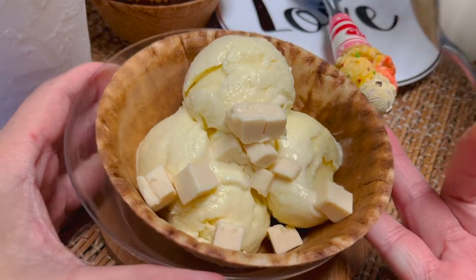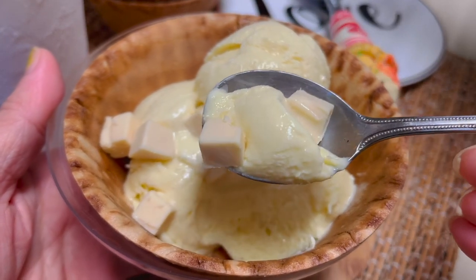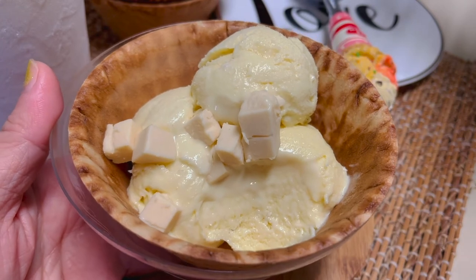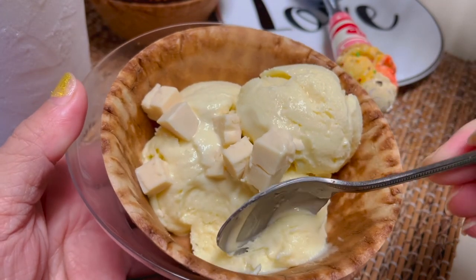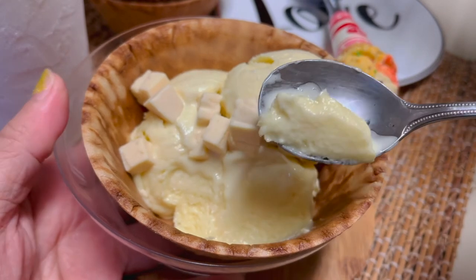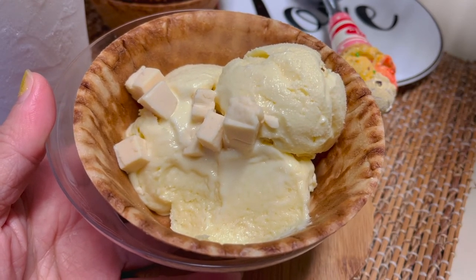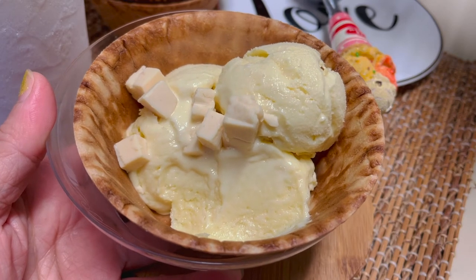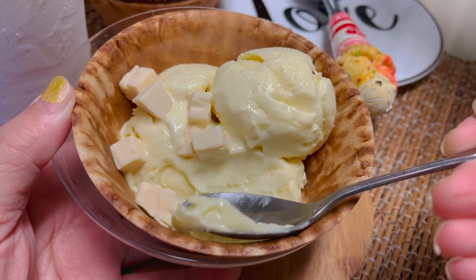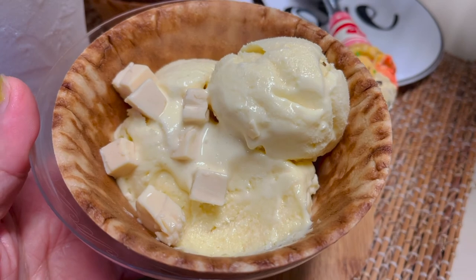Tikman na natin. Masarap sya! Sarap. Medyo tamis alat kasi di ba yung cheese medyo maalat-alat. Masarap sya. So kung gusto nyong ilessen yung sugar, you can — yung 3 fourths cup, medyo matamis na sya — pero kung gusto nyong ilessen, pwede nyong ilessen. I hope na nag-enjoy kayo sa video. Thank you guys for watching. Pwede kayong gumamit ng ibang flavors — chocolate, or buko pandan — with the same procedure. Thank you guys for watching. God bless. Don't forget to like and subscribe. Thank you!